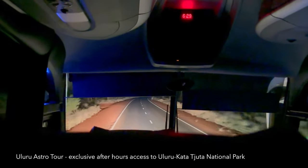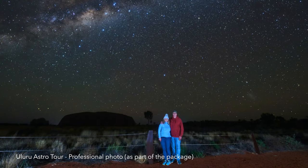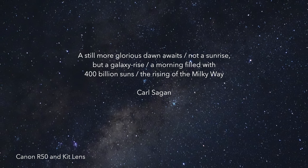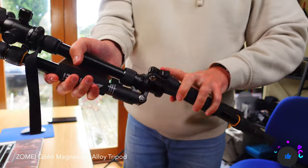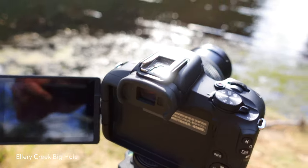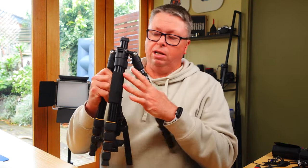We were lucky enough to join an astro tour from Yalara that took us back into the Katajuta National Park. One thing you are going to need to capture stable footage is a tripod — the Zome AQ 666. It's a magnesium alloy tripod, it's light, and I took two of these to central Australia. They are pretty lightweight and pack down super small in your luggage. They served me well, robust enough to handle some tough conditions.